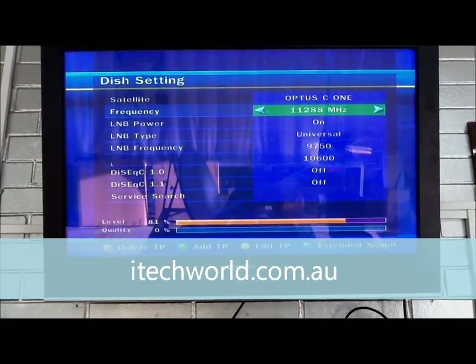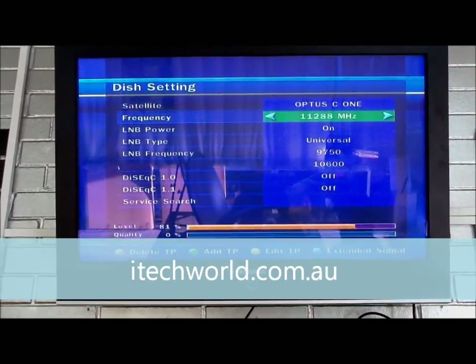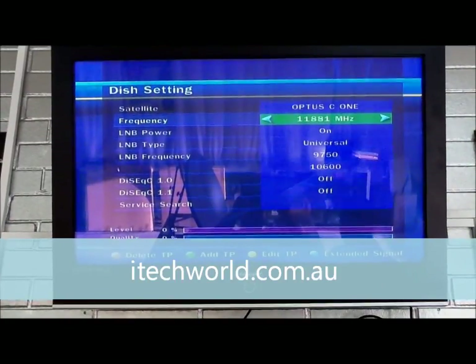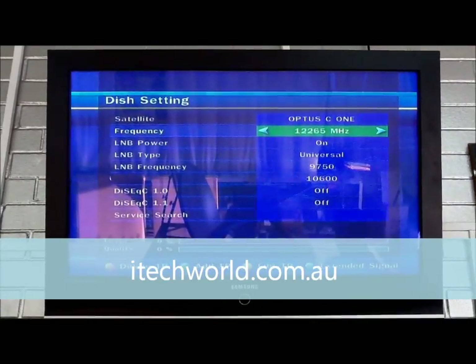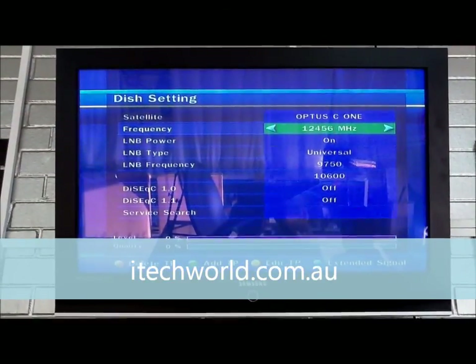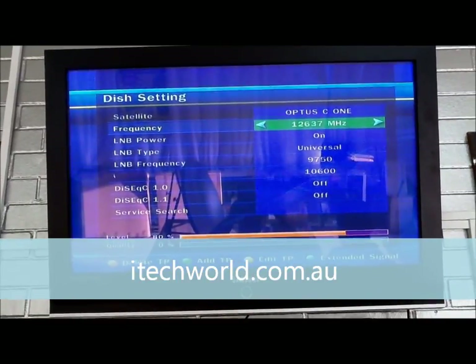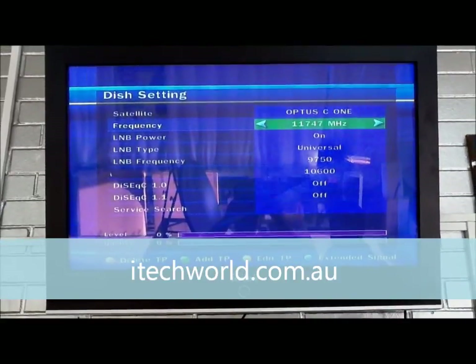The frequency we want is 12407. We'll scroll across to see if we can find that. It's not there, so we'll go to user defined and just keep scrolling across.